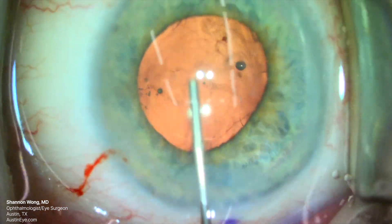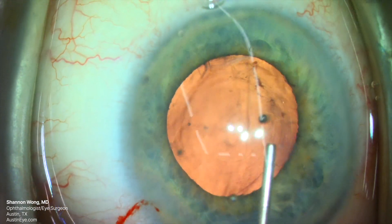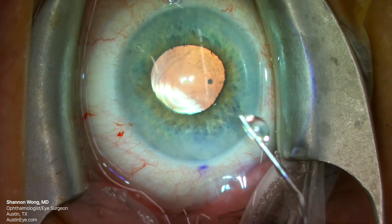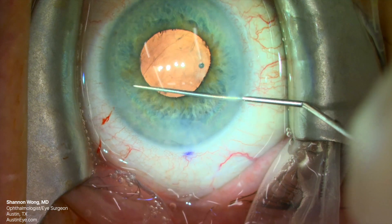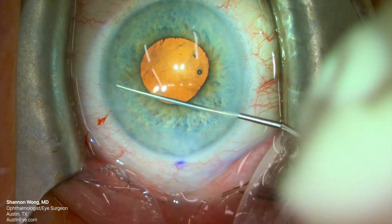We're not referring this patient to retina today. We still need to remove the Healon GV from the anterior chamber, so we methodically and gently flush the anterior chamber with BSS on syringes through a 27-gauge cannula. Once the viscoelastic has been flushed, we hydrate our incisions, then use a cyclodialysis spatula to sweep the pupil and the incisions to make sure there is no vitreous prolapse.